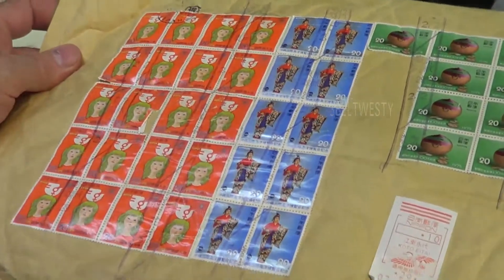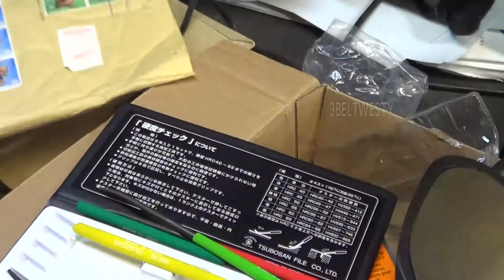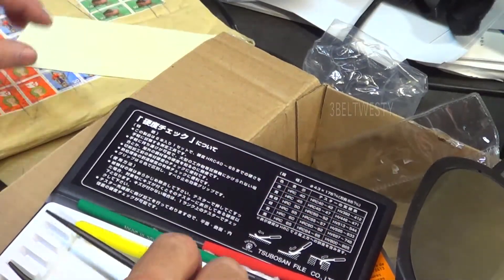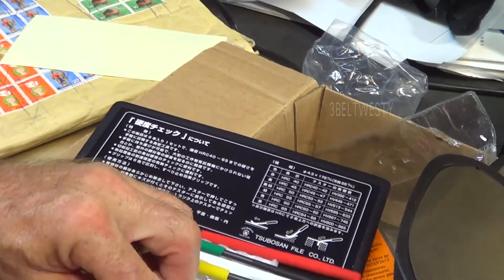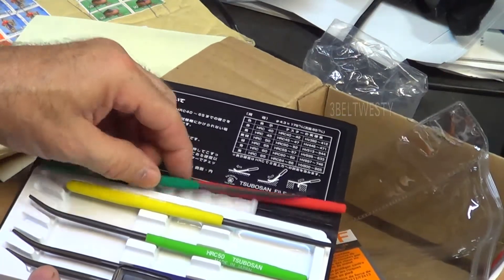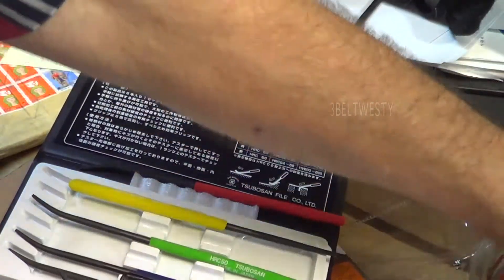I actually got these from Japan. Each one of these files has a different hardness range — there's a 50, a 60, a 65 — and you drag these across to measure the hardness.